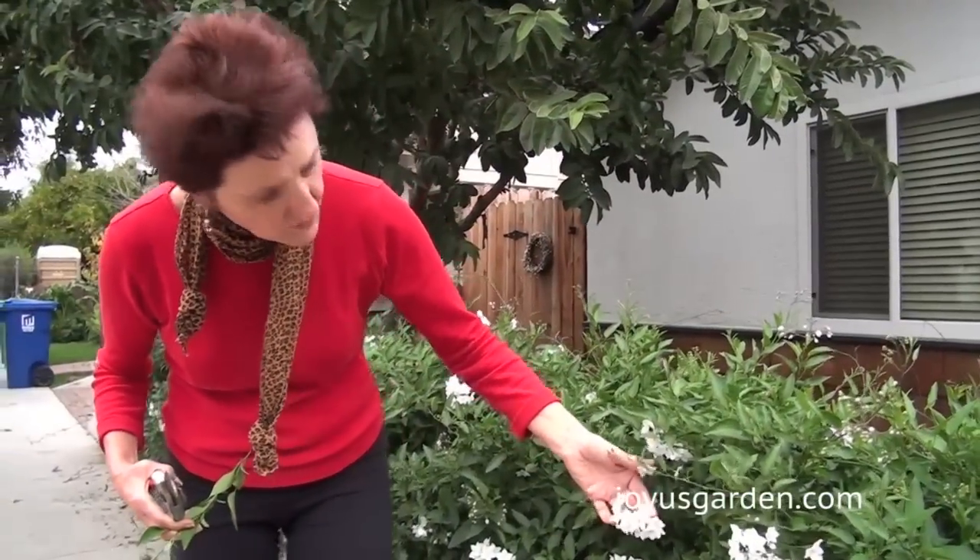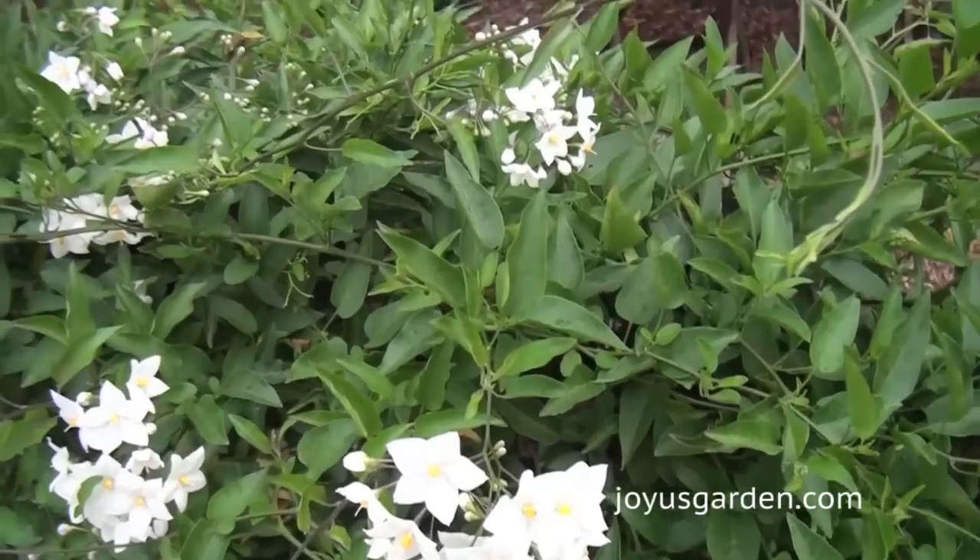So that is what you need to know about potato vine. If you like this video, give it a thumbs up and please subscribe to our channel because we have a lot more videos about plants coming your way. Thank you.